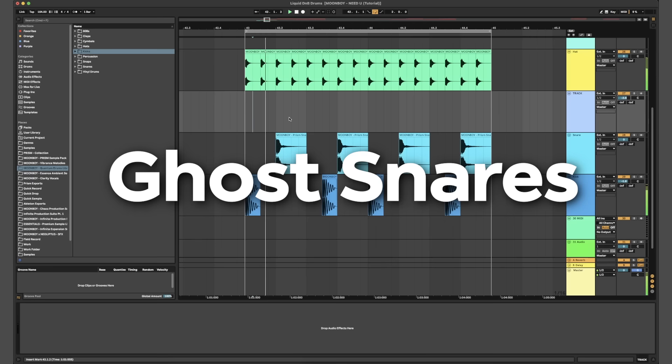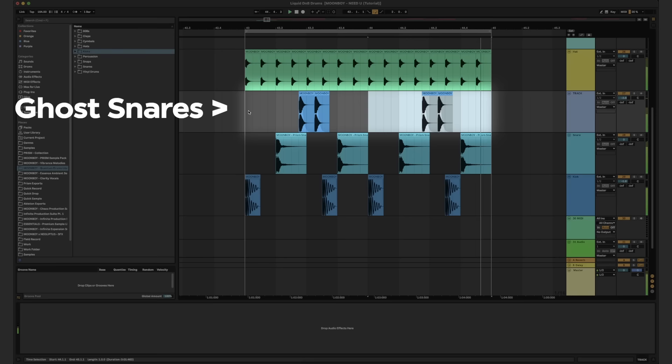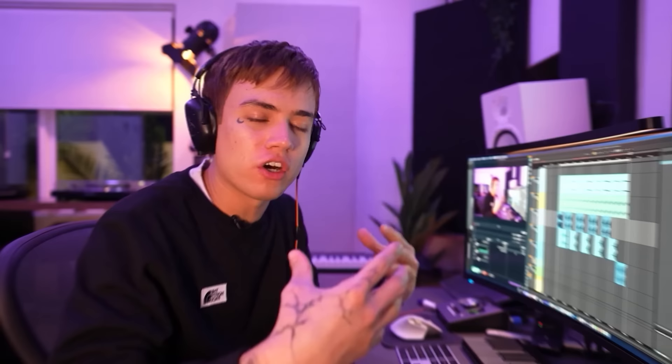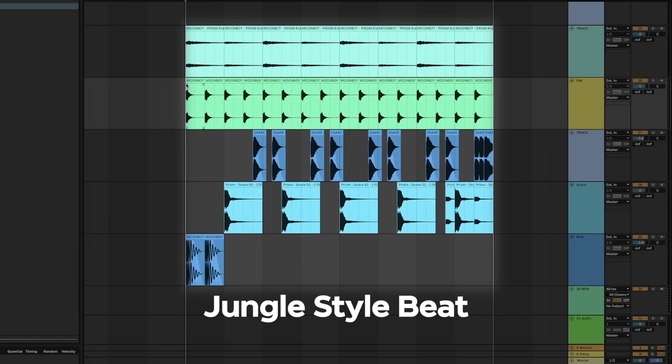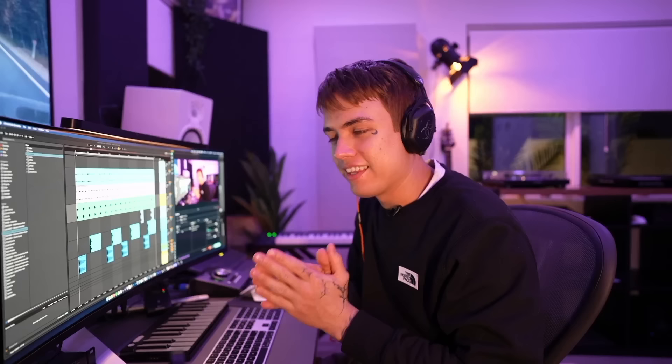Now you've got yourself a really dope drum and bass beat. A great way to spice up drum and bass beats is adding ghost snares and maybe break loops. Here are some other drum and bass variations like jungle style or hardcore style. And this is kind of like my liquid DNB style of drums.